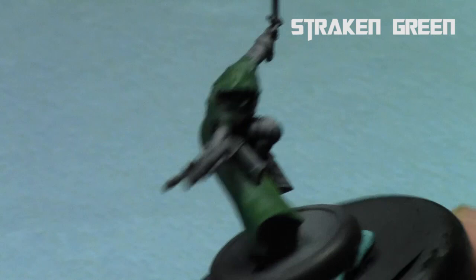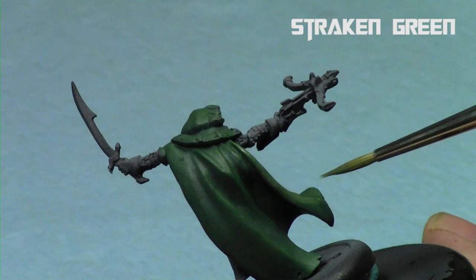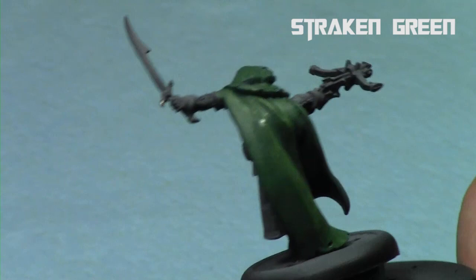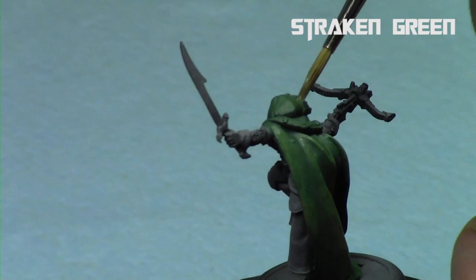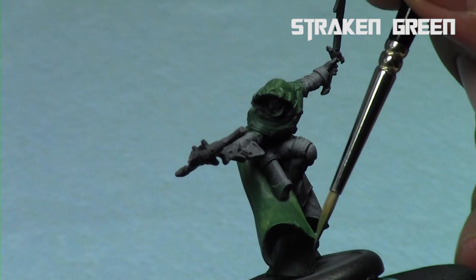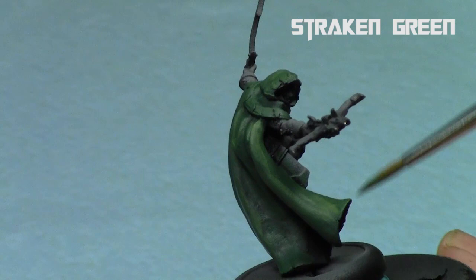Now we're going to go to the lighter color, repeat this process — start with the peaks and the areas you want to build up towards, and work your way towards the darker areas. Each color appears brighter and brighter, but it does dry significantly darker because the paints are thin, so they'll dry a bit darker and a bit more blended in. With each increasing layer the gradient gets a little stronger on the model. The key is patience when painting by layering, because you have to do a bunch of coats.